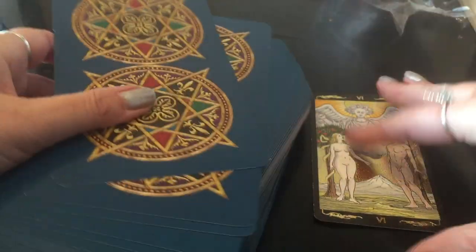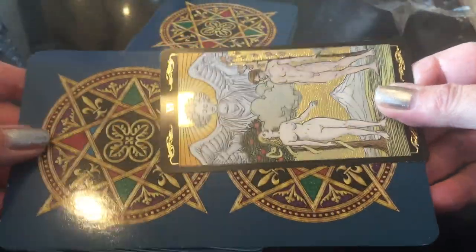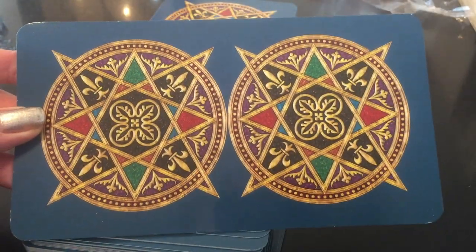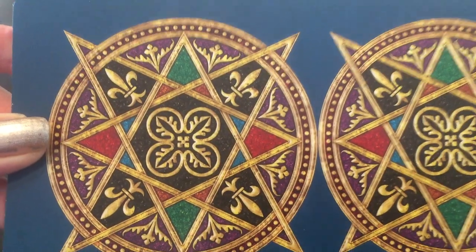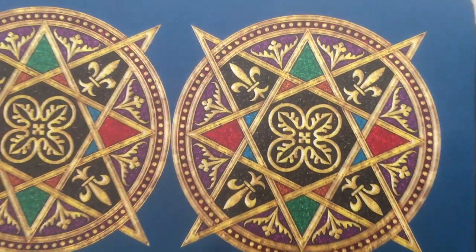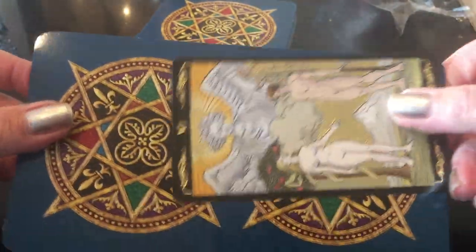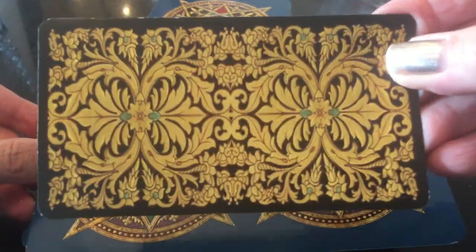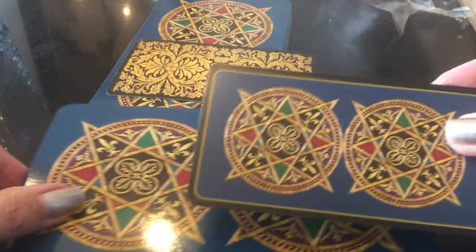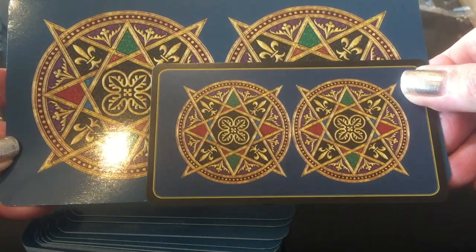First of all, look at the difference in the card size. This is the regular Golden Universal — regular tarot size cards — and these are the size of the Professional version. Look at how gorgeous the backs are. They have flowers, different colors: purple, blue, green, red — the usual backing of the card of the old Universal. This is the back of the Golden Universal. Let me show you the back of the other regular Universal. Look at the size — huge, huge difference.